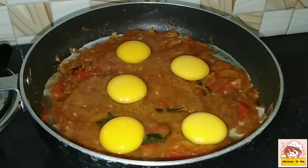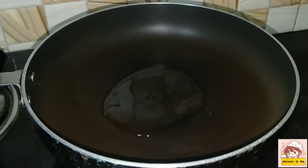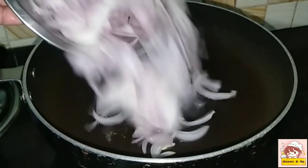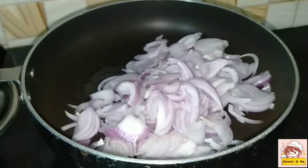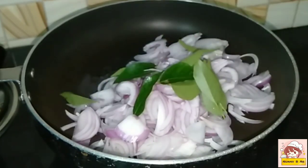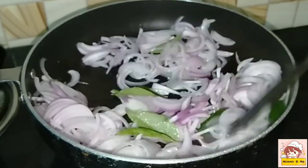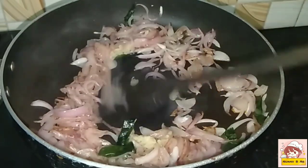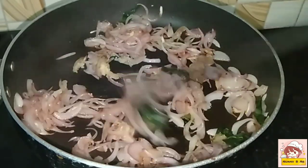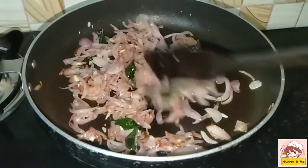Let's take a look at this. Let's put 3 tablespoons of this in. Add a little bit of curry. Add 1 teaspoon of ginger paste. Now we are going to cook this together.